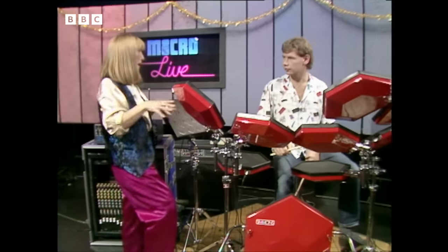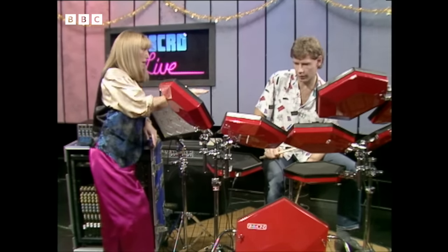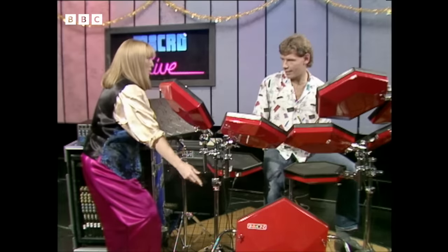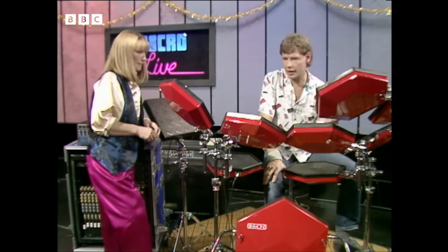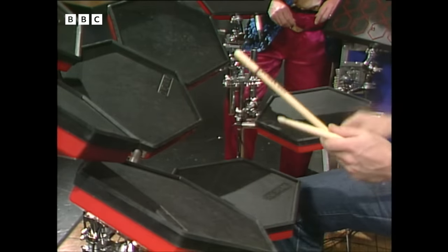I notice you've got the kit set up around you like an acoustic kit would be set up. Does that mean that you call these pads by their equivalent drum names, like the one on the floor is the bass drum? Indeed, it's a place to start. Any pad can be anything, so it helps if we start by calling this the snare drum, the bass drum, and so forth.